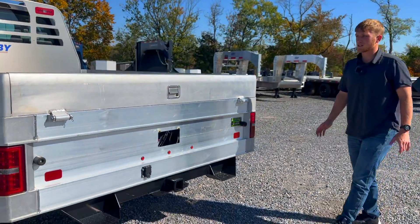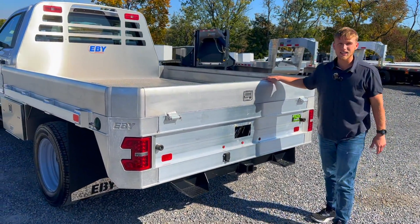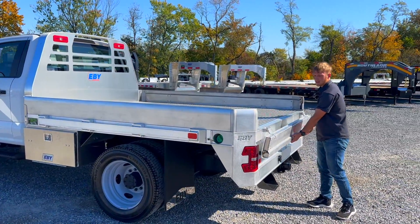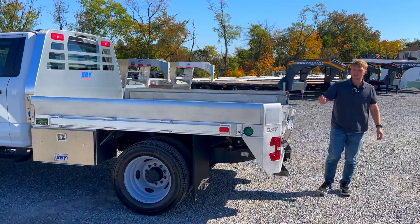This particular one, the customer did outfit with the eight inch side extensions. These are a removable side extension, but what it does is give you the ability to toss something in there and it's not going to slide off the side of the bed. This gives you a little bit easier to maintain whatever cargo you have on the bed.